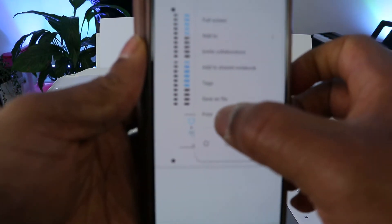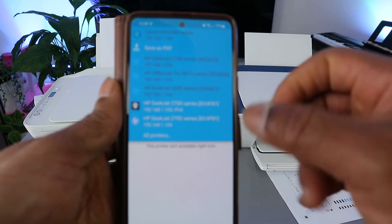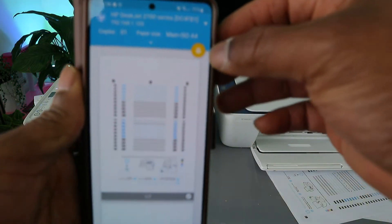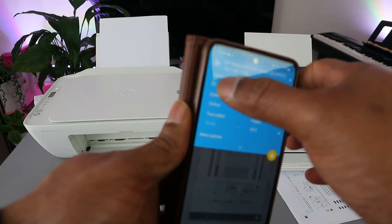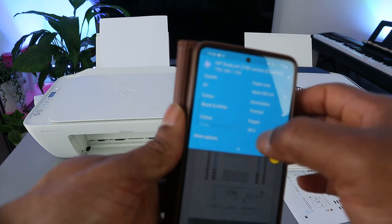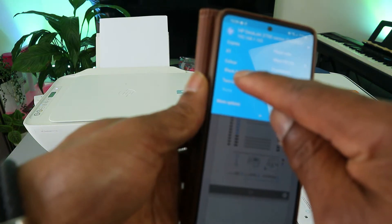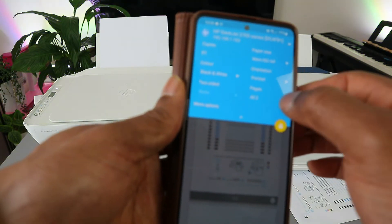Scroll down and select 'Print'. Make sure you select the correct printer — HP DeskJet 2710. Select the printer and wait for the printer image to appear and highlight yellow. Once the printer image is showing, scroll down to select how many copies, color, and whether you want to print two-sided.